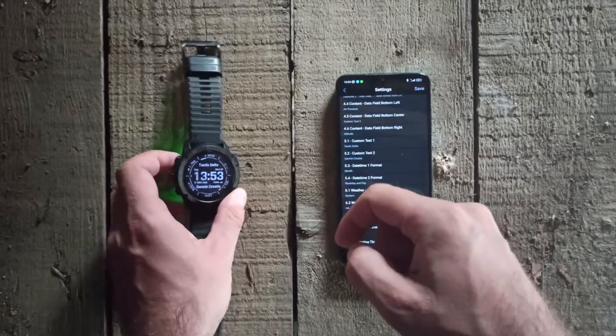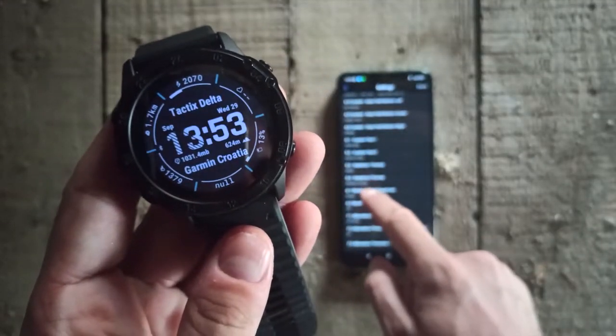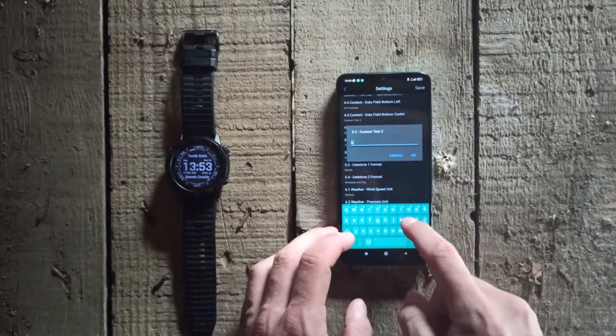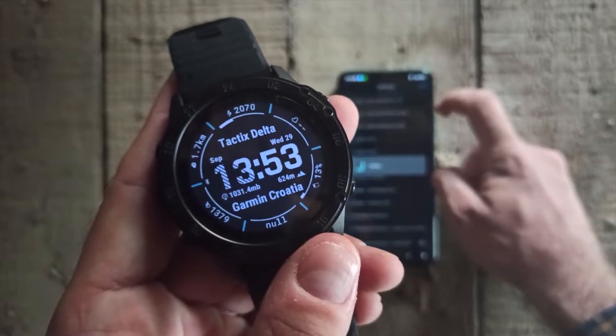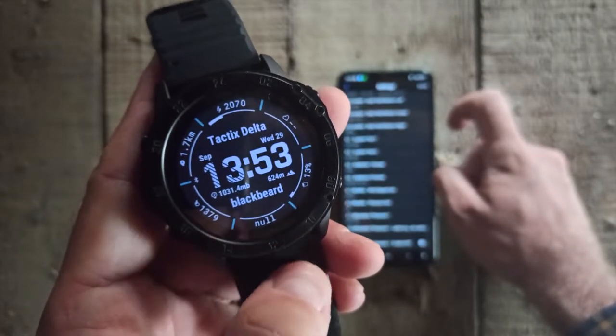As you can see on the display we have the text 'Garmin Croatia' and now we will change it in the settings. We will type my nickname Blackbeard and click Save. As you can see, we have changed the text on the display. It's really easy.